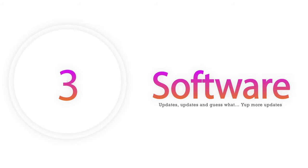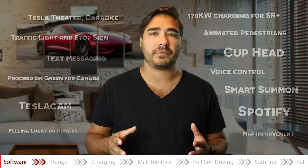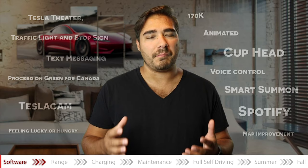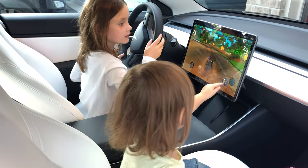The next thing I want to talk about is software — updates, updates, and more updates. You can wake up one morning with a beautiful notification that your Tesla Model 3 has received a software update, which means new features most of the time. How many cars have you owned that got better after you purchased it? This car is significantly better today than it was when I purchased it a year ago, because of software updates. My car is actually a little bit faster, and it has more range because of software updates.